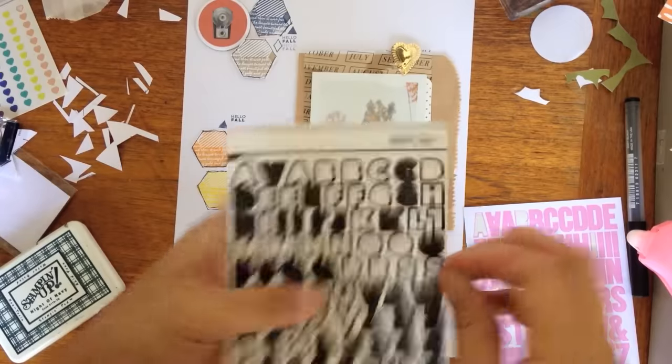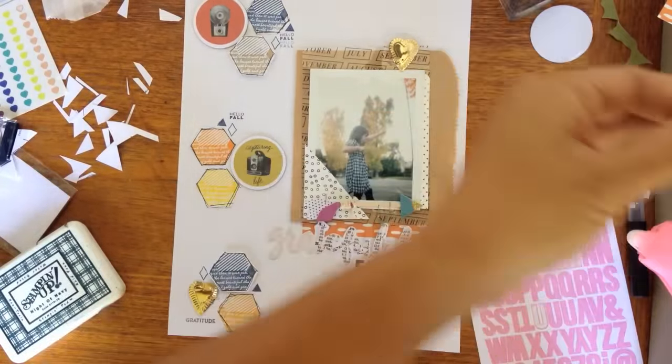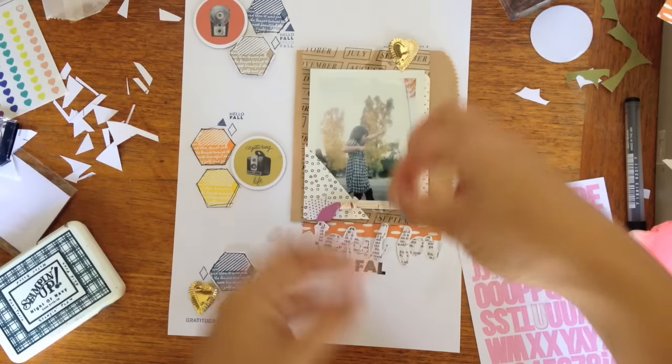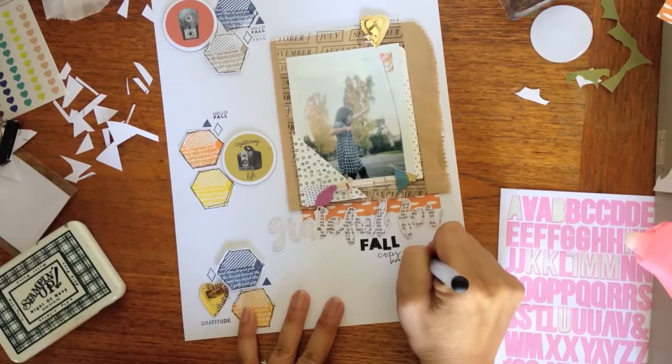Just going to say 'great for fall,' and I only had one L here. And of course I cut my T to become another L. Just add some hand journaling.